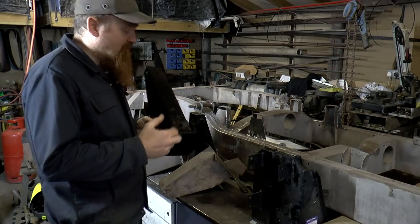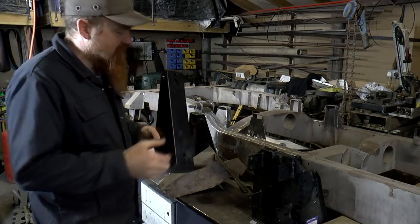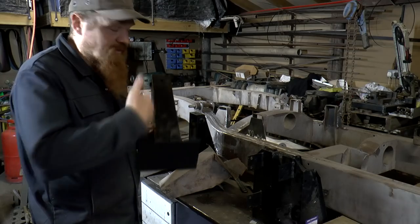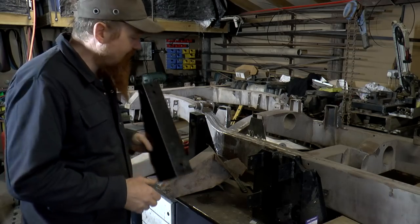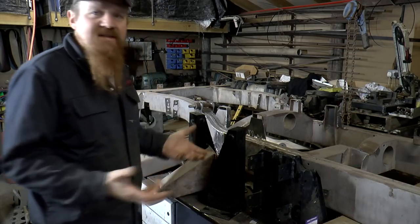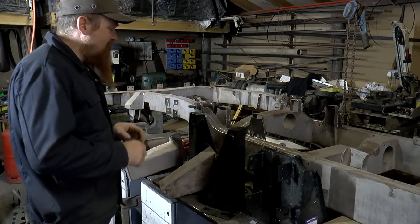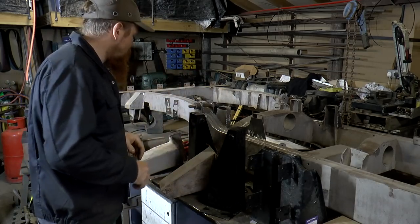Then I'm going to take them all to the blasting cabinet and get the paint off. Because they won't have the plates on, I'll be able to blast the inside and make sure there's no paint in there. The reason that's important is because obviously all this is going to be dipped in hot zinc, so I don't want any trace of paint on it at all if at all possible.